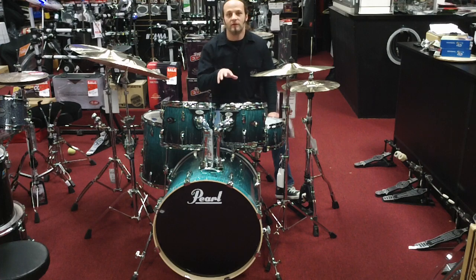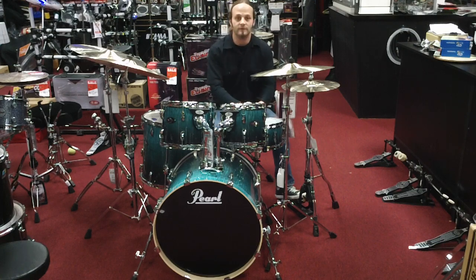This kit is available as a shell pack or in a drum set with the hardware, and it's $5.99 here at TJ's. Let's take a listen to them.